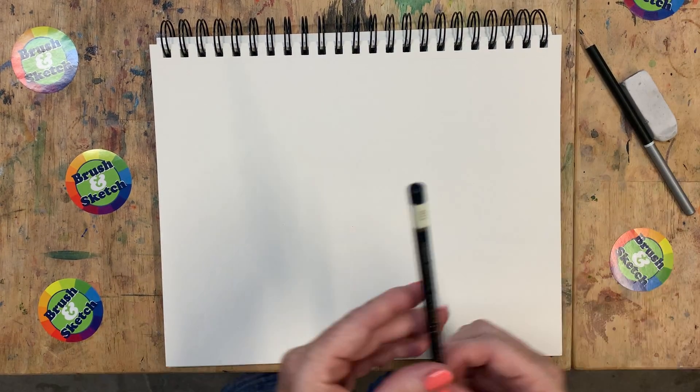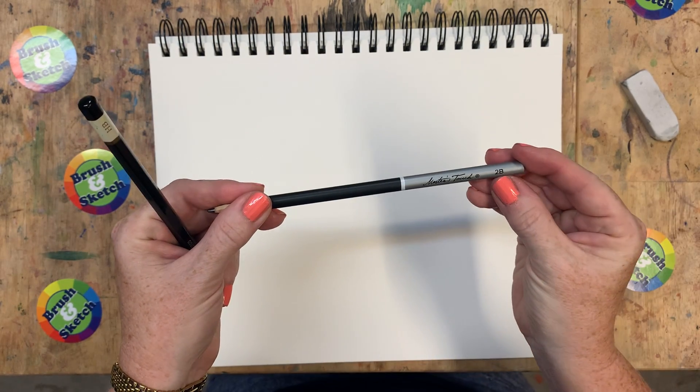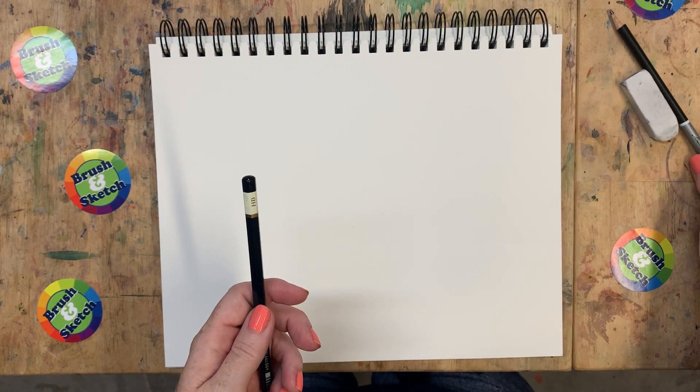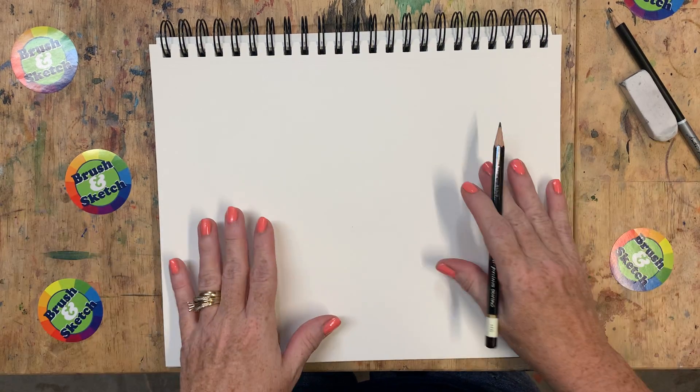Today I'm using my HB drawing pencil and when we do the darker lines I'm going to use the 2B. Now if you only have one regular pencil that is totally fine, and if you don't have a sketchbook but just have a piece of paper, that works as well.